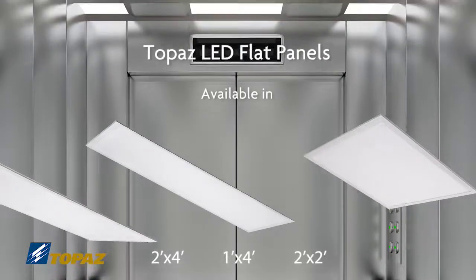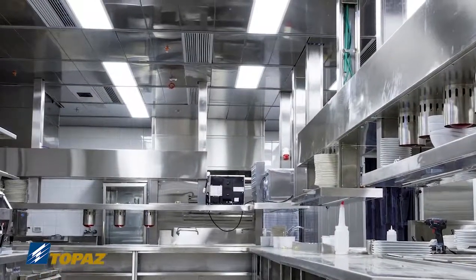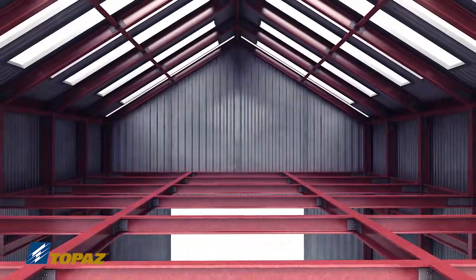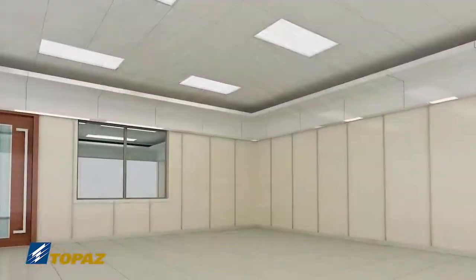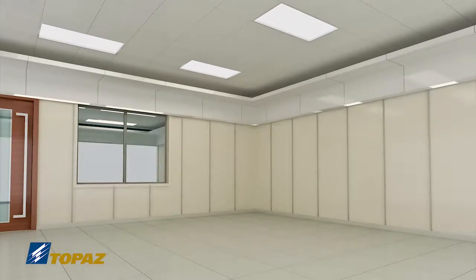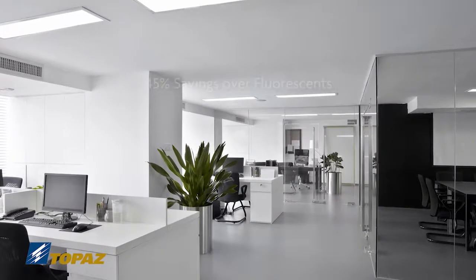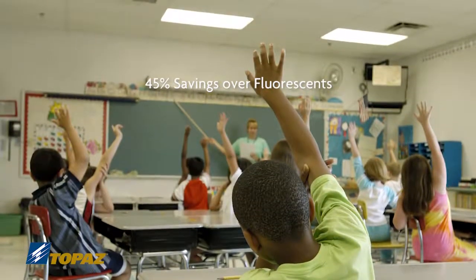The Topaz LED Flat Panels provide a contemporary, elegant solution to replace the energy-hungry, harsh lighting of traditional fluorescent fixtures. For drop-in ceiling installations, our slim profile LED flat panels help realize energy savings of 45% compared to traditional fluorescent fixtures.